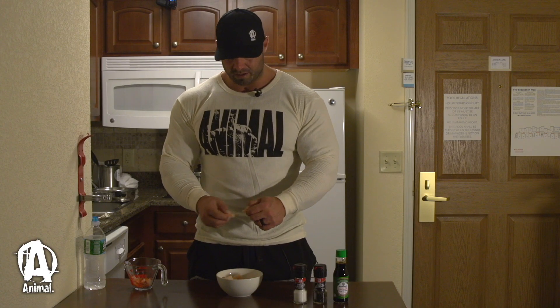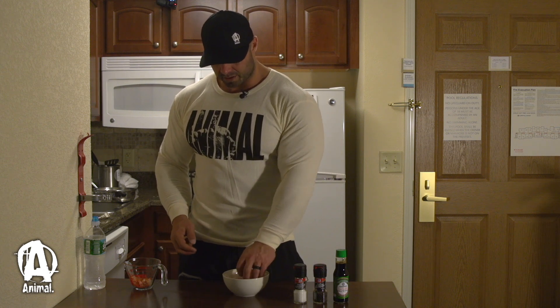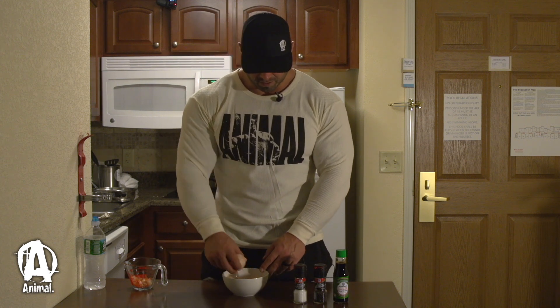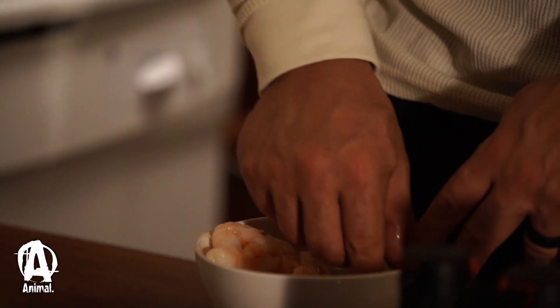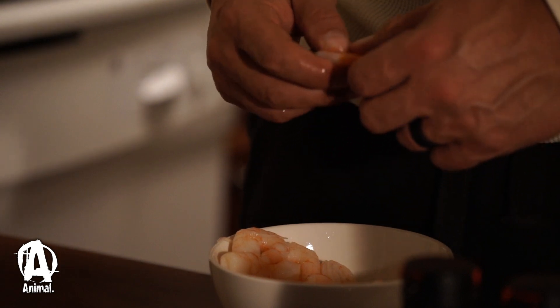This meal is so easy to make. The rice is the only thing that takes like 10 to 15 minutes. Besides that, it's done. All you need to do with the shrimp is heat it up because it's already cooked.